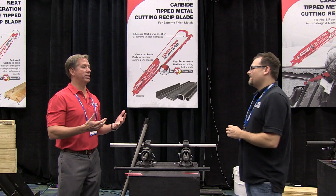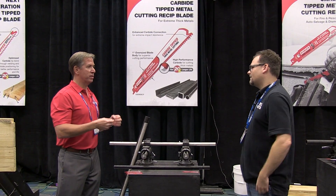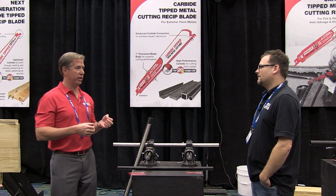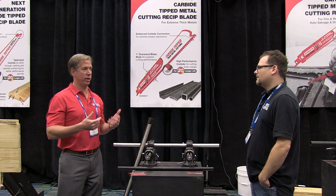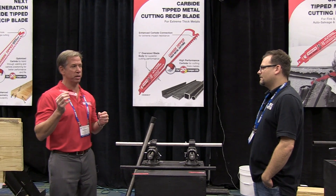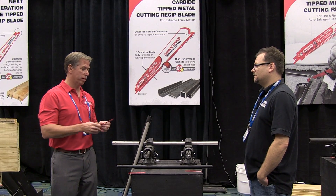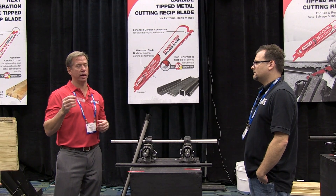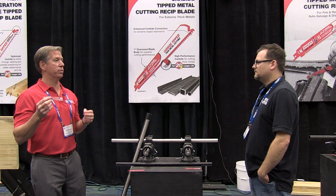You burn through blades very, very quickly in this category. So like the wood cutting category, they wanted to bring true breakthrough innovation to really solve the problems that users are having. That's what they're introducing: the first on the market carbide-tip metal cutting reciprocating blade. There are real issues with blades burning out fast, and this radical new technology is designed to last 20 times longer than bi-metal products.